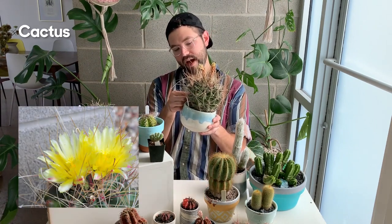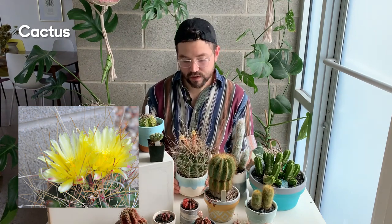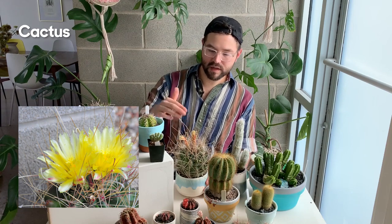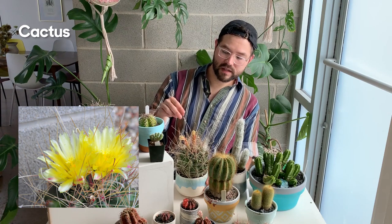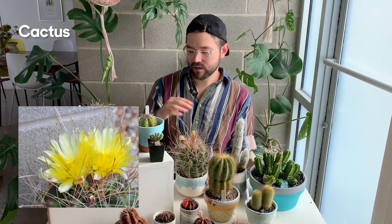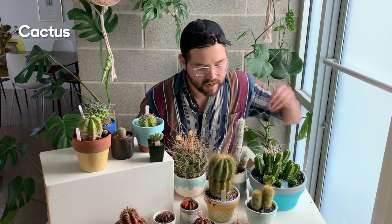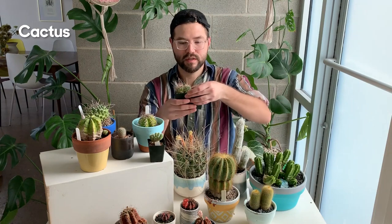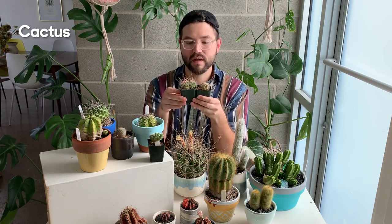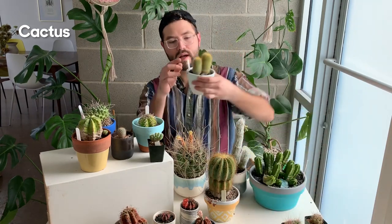This big one right here is a Ferocactus hamatacanthus subspecies — I botched that name — but it also has really beautiful flowers. It produces two different types of spines: these sharp straight ones, and then little spiral ones that grab onto you — it actually grabbed onto my mic. I also have these little Ferocacti up here, and they already have the little spiral spines.